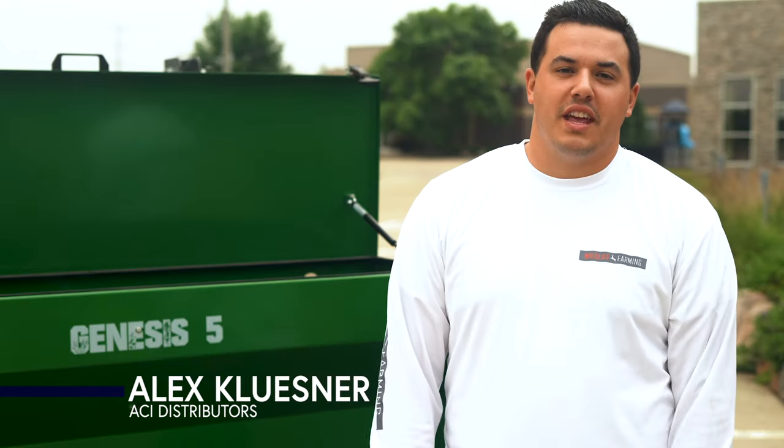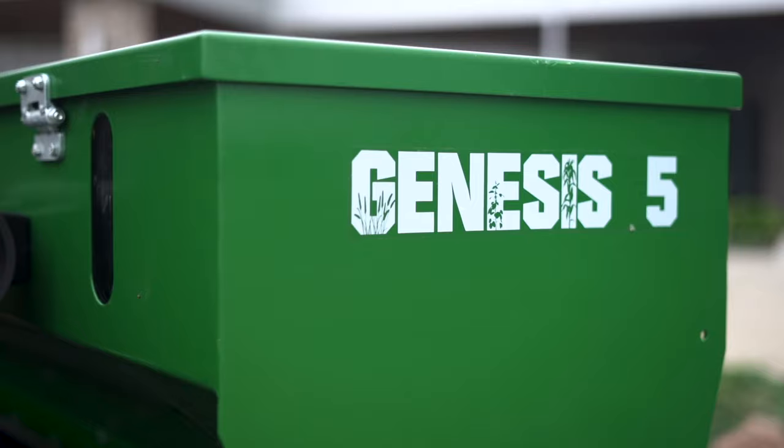Hey everybody, Alex Klusener with ACI Distributors and Wildlife Farming here today to talk about the Genesis No-Till Drill. Today we're going to be talking about the features and benefits that really set the Genesis Drill apart from the competition.